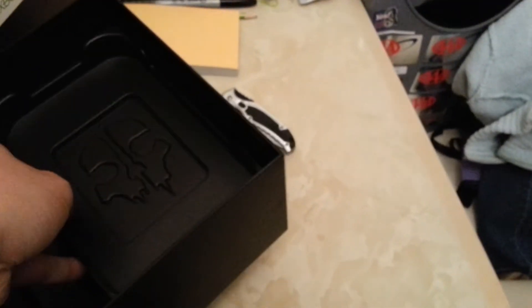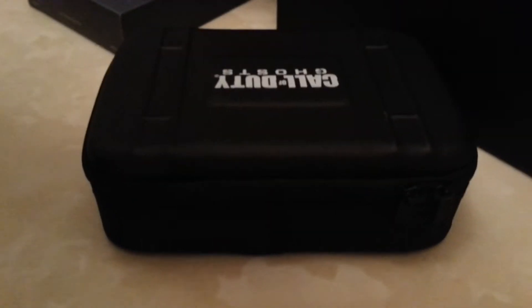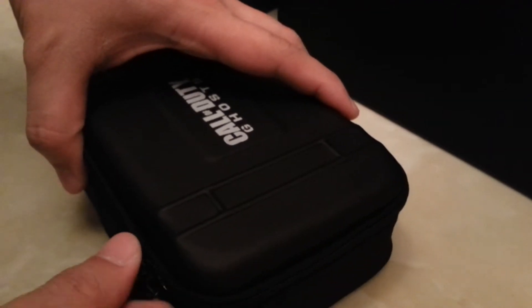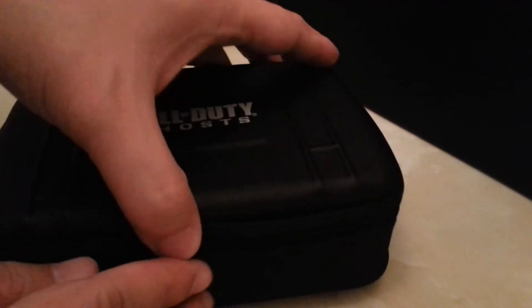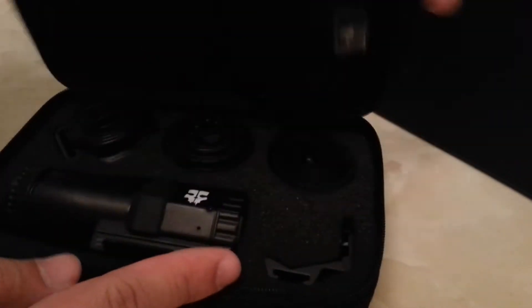I'm assuming this is the camera that comes with it. I'm gonna try to take it out real quick to take a quick look at it. Like I said, I want to obviously hop on and play the game. This is also the first video I'll make with my new tripod, so that's pretty cool.